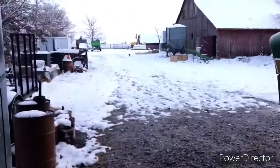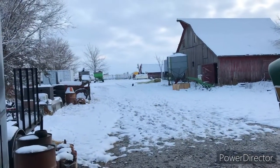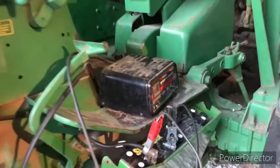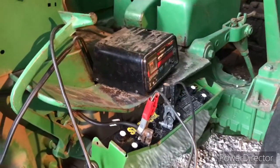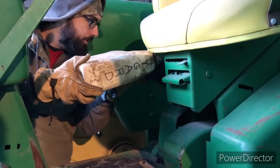We actually had one of our first big snows last night, so the tractor didn't want to start on its own. We plugged it in to charge it up, and now we are checking the hydraulic fluid. Once that is all done, we will hook the bale fork up to the back of the tractor.